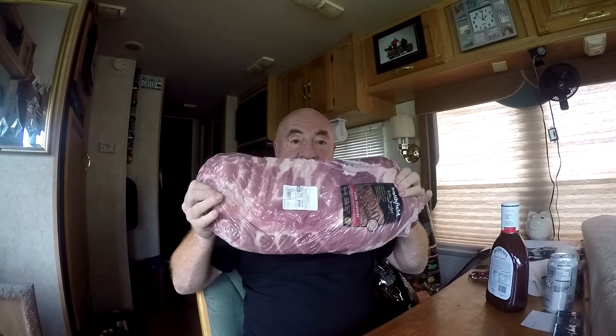Hi guys, welcome to Rufus and Tufus. It's Wednesday afternoon and Rufus and I are here at the rig. I was going to do a video on putting a battery cutoff switch into the Jeep, but I got sidetracked. I went to Walmart and got a craving — pork spare ribs. Look at those babies: one dollar and eighty-four cents a pound, six point three four pounds for eleven dollars and sixty-seven cents.